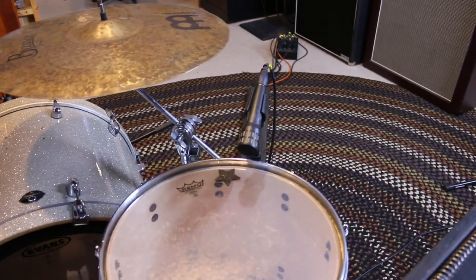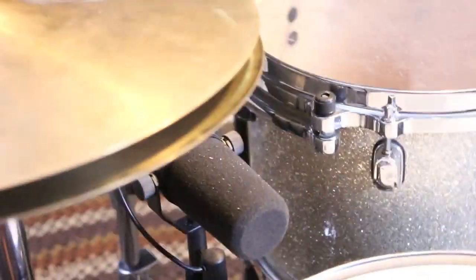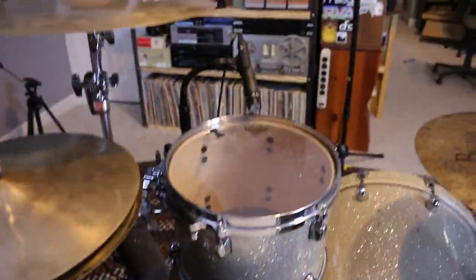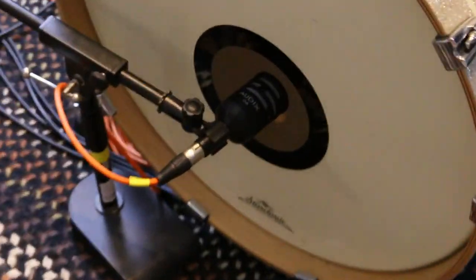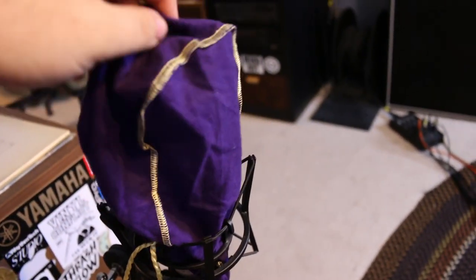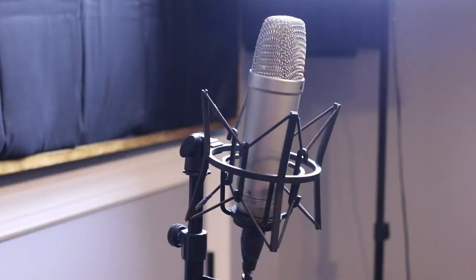The mic setup is the same as the last drum set tour. On the snare I have a Shure SM57 on top, and on the bottom side of the snare I use a Sennheiser 609 — whenever you record with a top and bottom snare mic, you want to flip the phase on the bottom mic for a nice full sound. On the high tom I have a 57, and on the floor tom I have an Audix i5, since the i5 picks up low end a little better. On the kick I have the Audix D6, and my overhead/room mics are Rode NT1As with Crown Royal bags to keep the dust off.